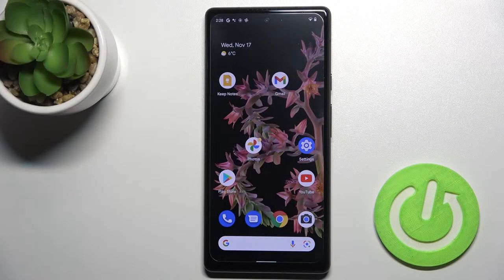Welcome to the tutorial with Google Pixel 6. I'll show you how to hide photos in the gallery on this device.